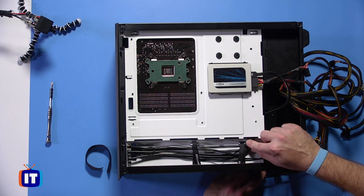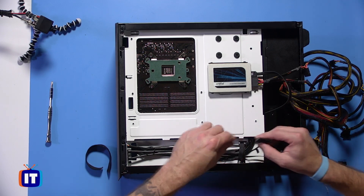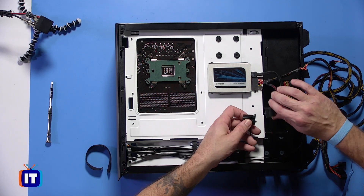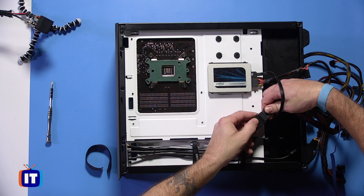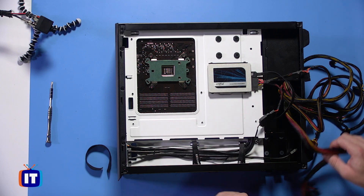Now we've got just a couple more to take care of here. We've got this SATA connector, and this SATA connector is actually for the LED lights. One of the great things is in some of these power supplies, we don't really have to feed this one through — we can just make sure the L blade is lined up appropriately and push and clip that in place, and that one's actually ready to go.